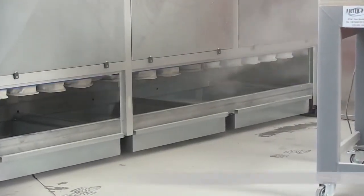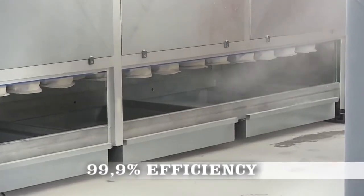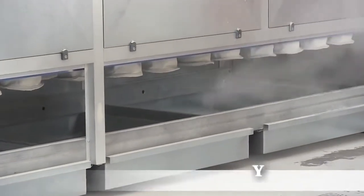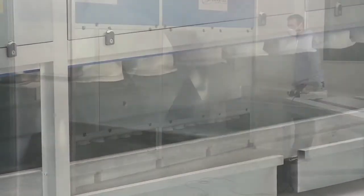They trap 99.99% of dust as you work. The Filter Project 10-foot automatic dry dust collector comes with a single motor, and the 13-foot unit comes with two motors for added power.